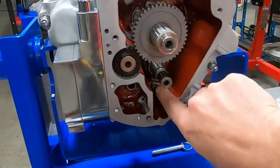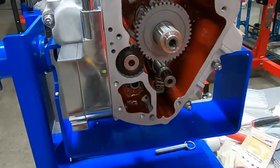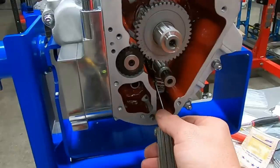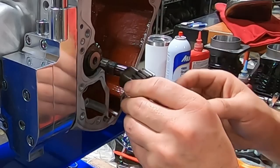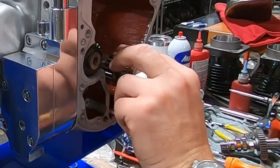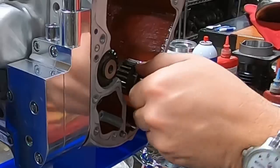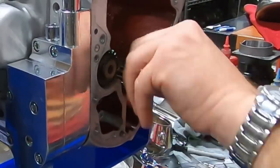Down here you have the oil pump bushing in there - the shaft bushing - and you can see the side of the gear right there. I want to make sure I've got at least 10 thousandths in there, and I checked it before and my 10 thousandths is perfect. There is a key in there, already installed. We'll torque this nut to 40 foot-pounds, and it is a left-hand thread, by the way.